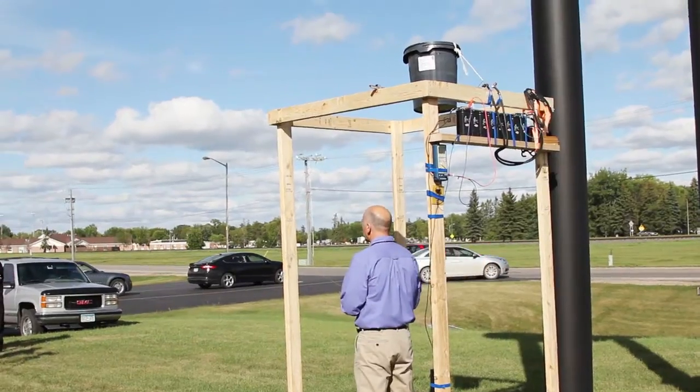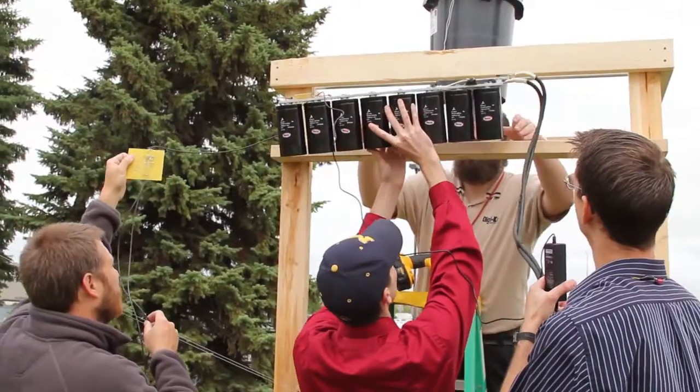After watching a number of these ice bucket videos, the engineer in me couldn't help but challenge our crack technical staff to come up with something a little bit more high-tech.